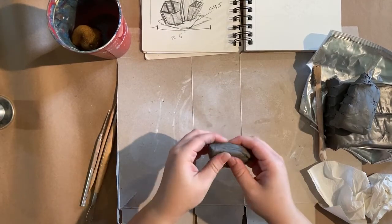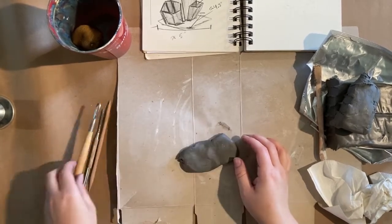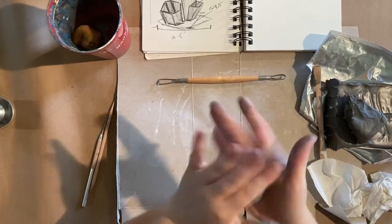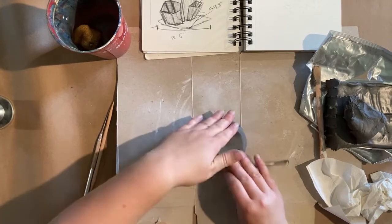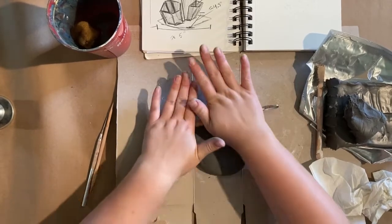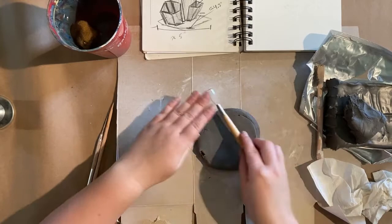What I'm going to do for the base is flatten this out. Obviously if I had a rolling pin that would make life easier, but your tools can often double as multiple things. I'm going to want a little bit more clay for this. This air dry clay is really flexible and easy to work with — you can see it will stain your hands a little bit, but you'll be fine. I'm just going to flatten this out and make a slab for my base.